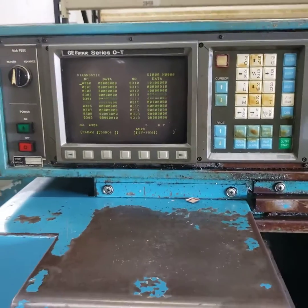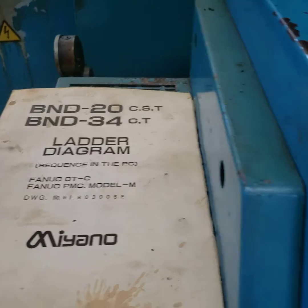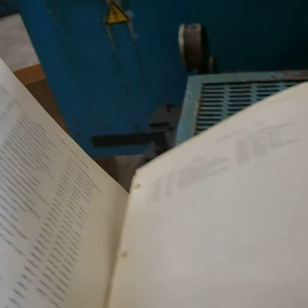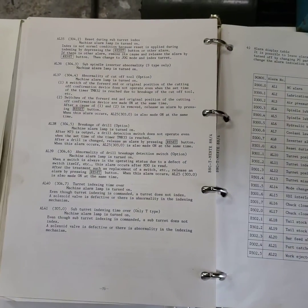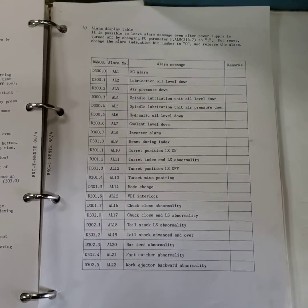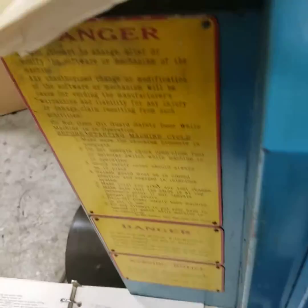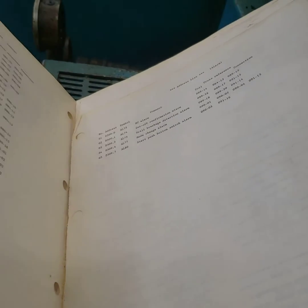There are two ways of finding out what it means. One is to look in the back of the ladder diagram — there's a reference section for the alarms. Or in the outline tooling and maintenance book, you're going to find a machine alarm list back there. So 309 bit one happens to be the cutoff confirmation alarm.